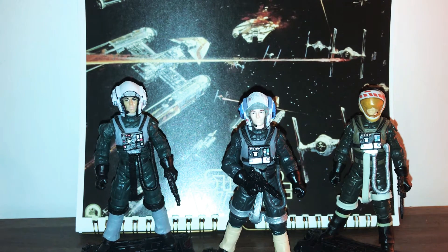This figure came in a battle pack a couple of years ago, but I managed to order him on eBay from the same seller that I ordered my other A-Wing pilots from. It is an amazing figure and I really love it, so let's get straight into this review.